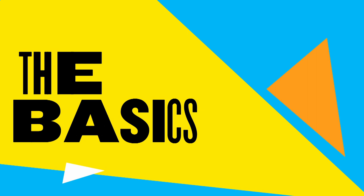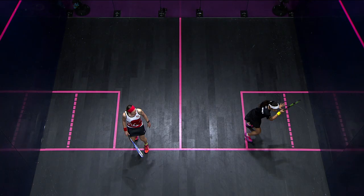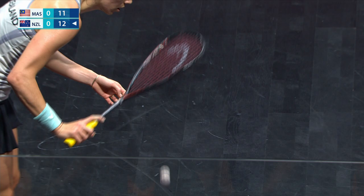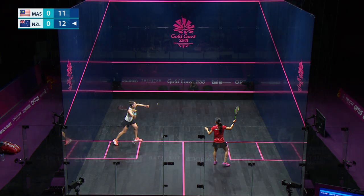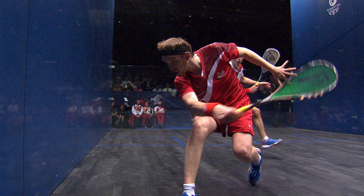The basics. Athletes compete in an all-glass court 9.75 metres long. The width of the singles court is 6.4 metres and the doubles court is 2 metres wider. The ball is made of rubber and once it has warmed up through being hit, its bounce increases. It squashes against the wall when it is hit, hence the name squash.